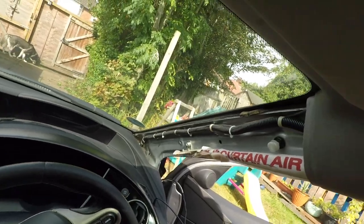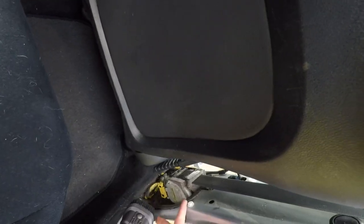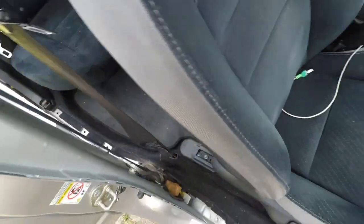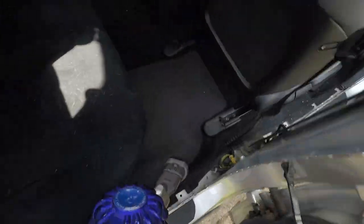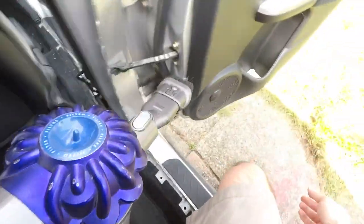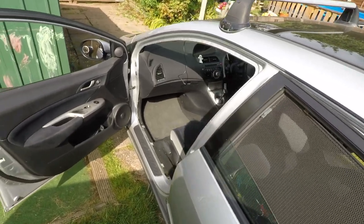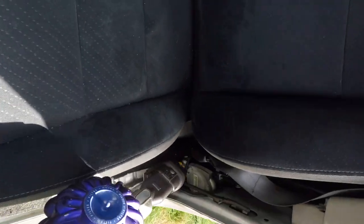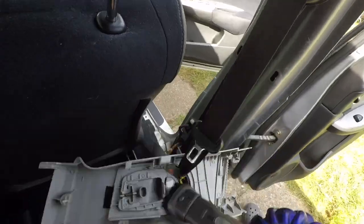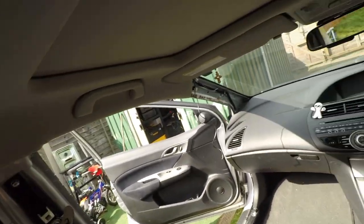Here we are. The A-pillar — the A-pillar is gone, one of them. The dust in this place, holy moly. This is on the driver's side, the side that gets more usage. The passenger side is clean, but check out the driver's side — man. So far, A and B pillar is removed.